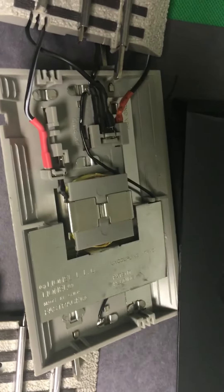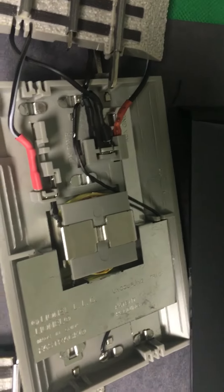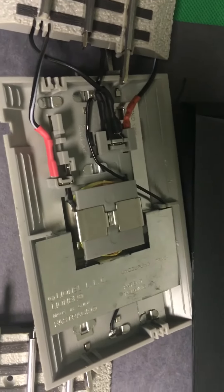Alright guys, I just wanted to make a quick video on how to wire those up in case you got any. So yeah, that's all this video was for — just to show you what I did and how to wire this up.